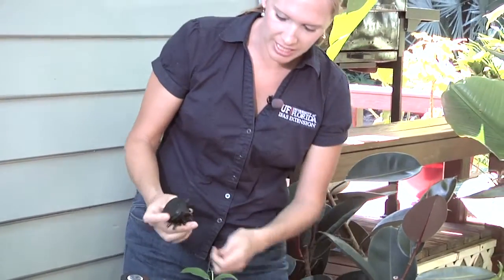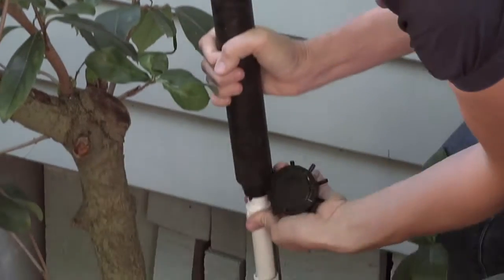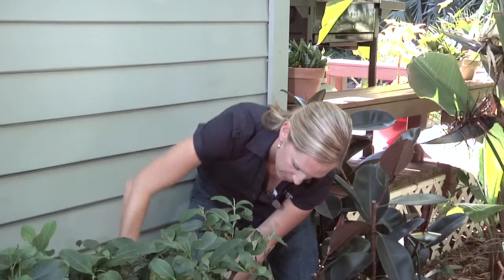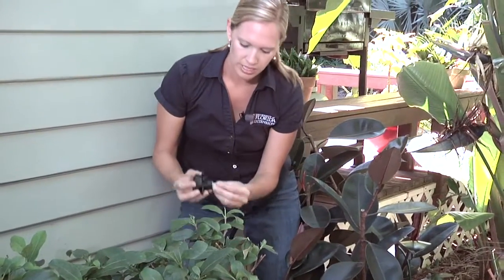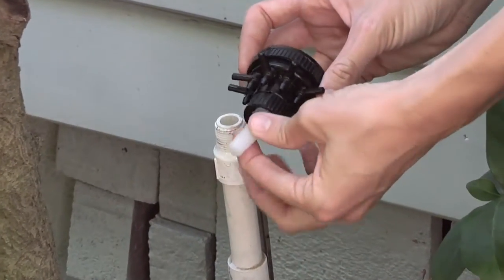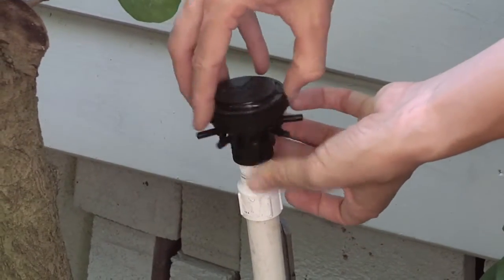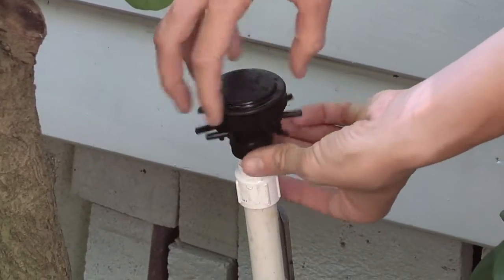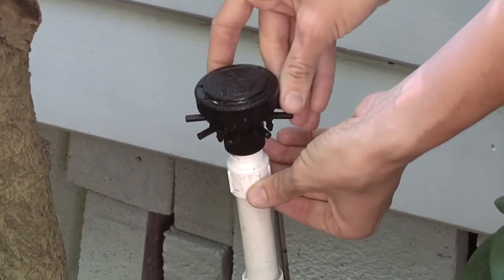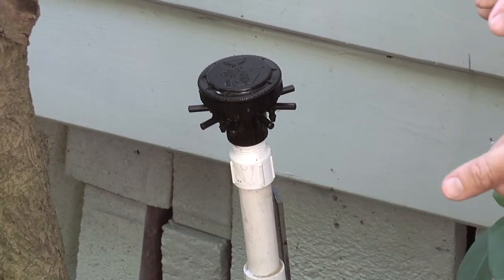To start this process, all we're going to do is come here and unscrew our traditional spray head. The next thing we're going to do is use our manifold that has a filter built in. I'm just going to set that right inside there and simply screw this manifold right on. Since it is pressure compensating, it has a built-in pressure reducer, so we don't have to worry about adding another element.